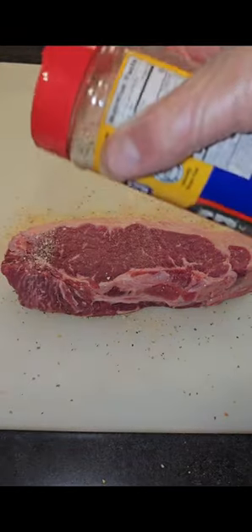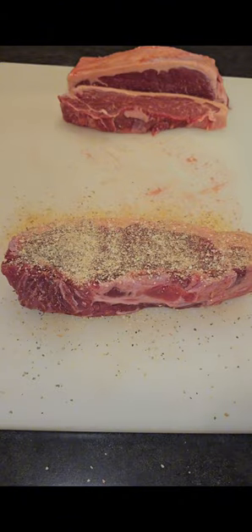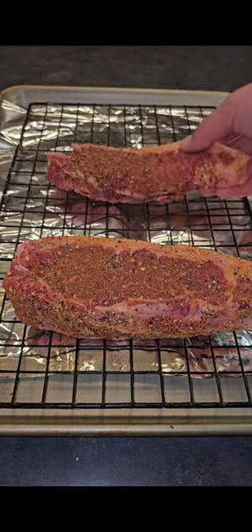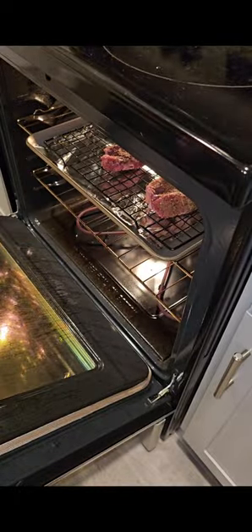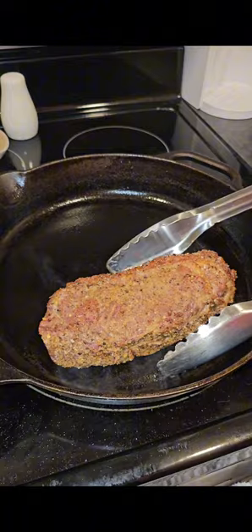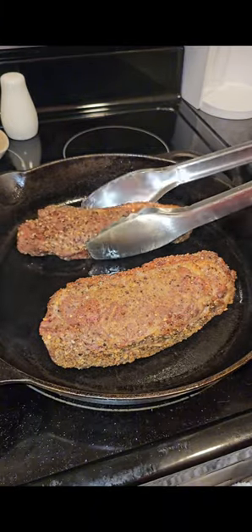Start seasoning your steaks — we're using an SPG base. Go ahead and get both sides covered, then add as many steaks as you have to a wire rack. We're going to get this into the oven. You could definitely do this with a smoker as well, but we're going at 350 degrees until an internal temperature of 115.